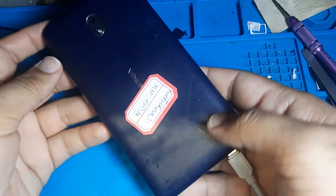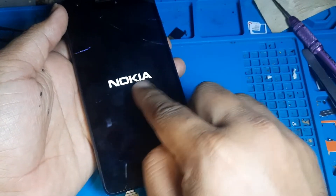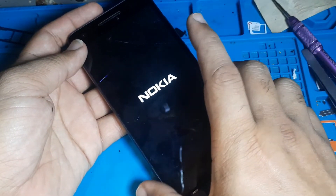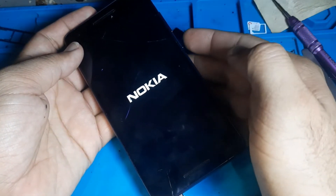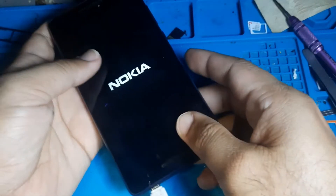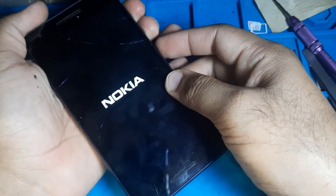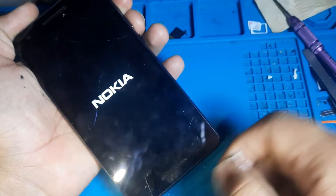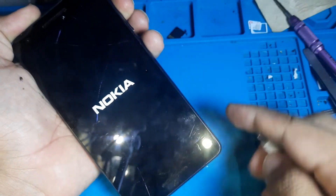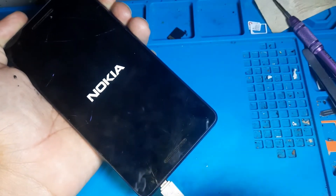Hello friend, today I'm going to show you how to fix a Nokia that is just stuck. First, to turn it off, press volume down and volume up and the power button. It will turn off. After that, also use the charger to charge it.